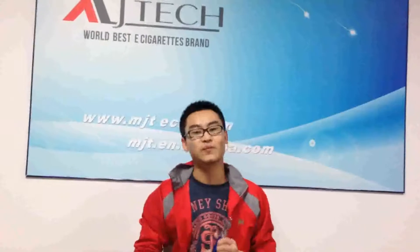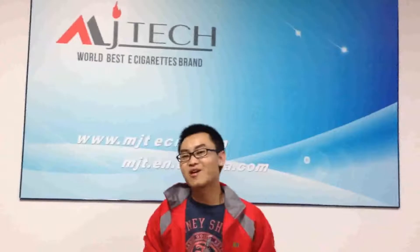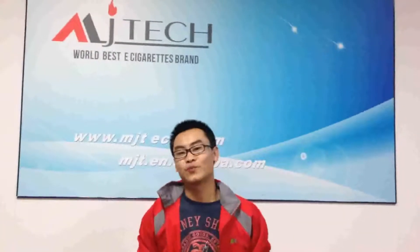If you guys like the M400, just go to MJTech company's website: www.mjtech.com. We have 24 hours, 7 days — our guys are waiting for you to inquire. See you next time. Bye-bye.